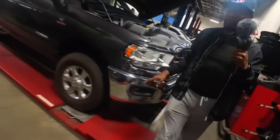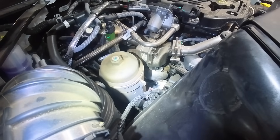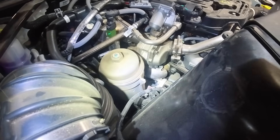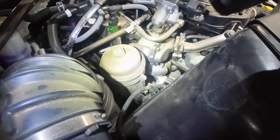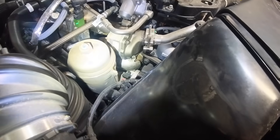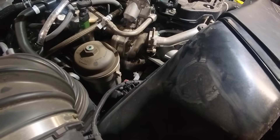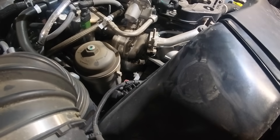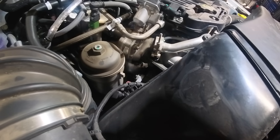The 2025 oil filter is a canister style and uses the same 28-millimeter socket as the fuel filters, so one socket does all of them. There's also an allen key port on top of the oil filter housing — I believe that's so you can pre-fill the oil filter to prevent any delay in oil supply to the engine on startup.